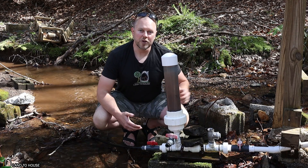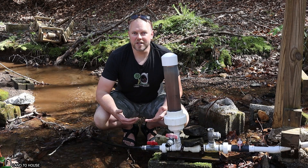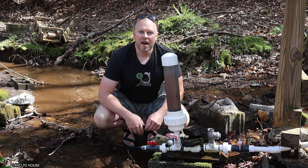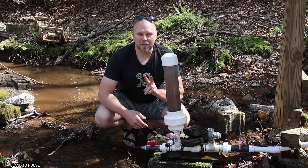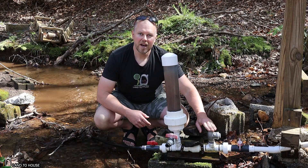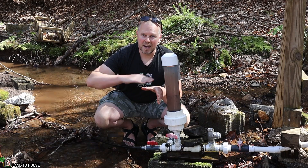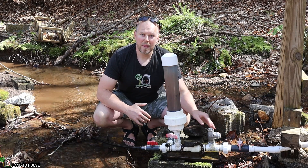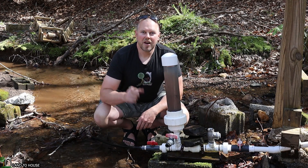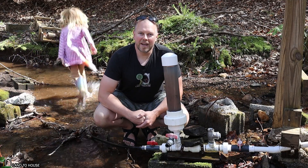In this video, I want to see if I can reduce the amount of sound you hear from the waste valve. I've had some people say that it annoys them, and also that the sound will attract thieves that steal the ram pump. So I want to try out two different things: a small fitting on top of the valve, and a bucket surrounding it. To measure the difference, I've got a decibel app on my phone. Let's get started.